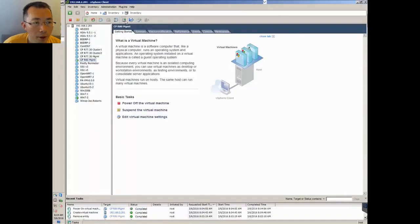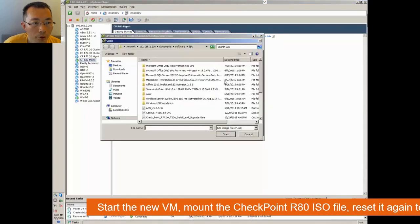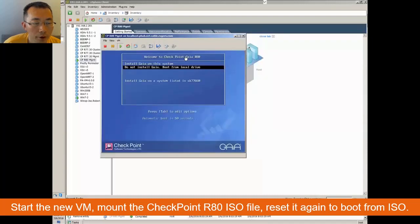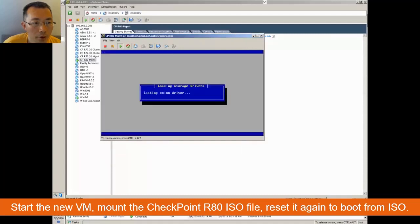Power on your VM and make sure you mount it to your downloaded R80 ISO file. Once you mount it to the VM and start it again, it should automatically start with the CheckPoint installation wizard.